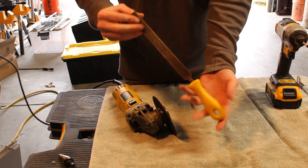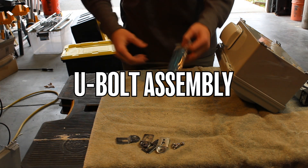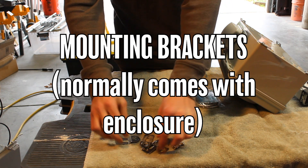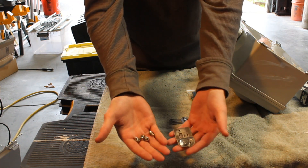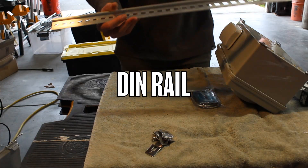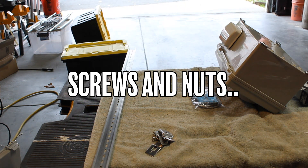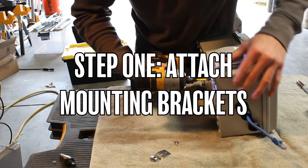Now you've seen the tools — I'll quickly show off the parts, and as a reminder you can find the links to all of these in the description. With that out of the way, we're going to get into step one, which is going to be to attach the mounting brackets.